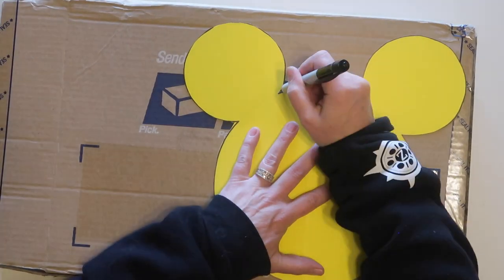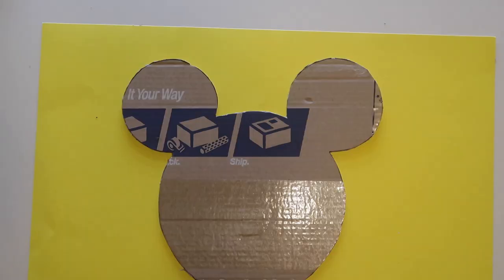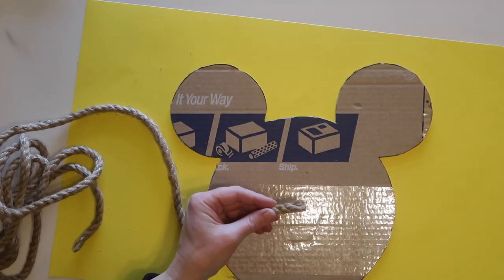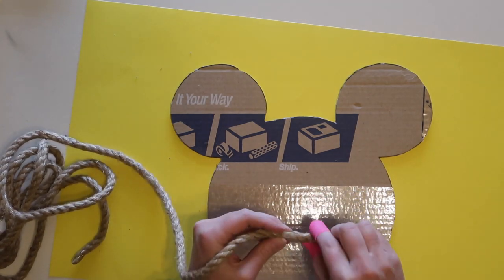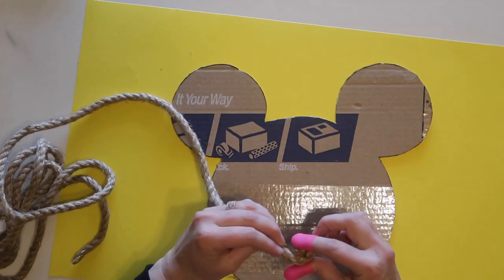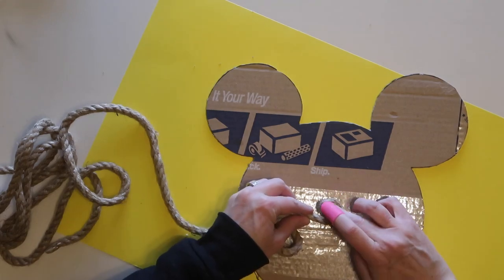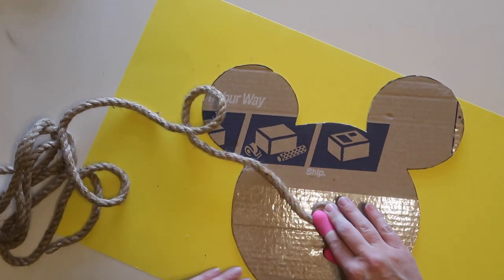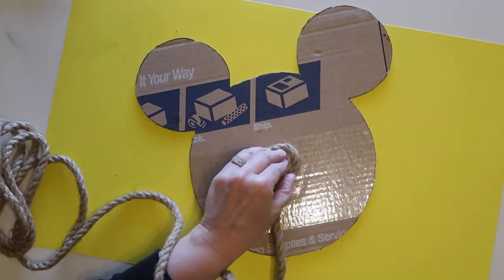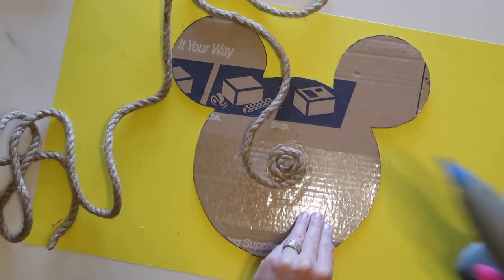I'm tracing my pattern and then cutting it out, then tracing onto the cardboard and using a razor knife to carefully cut that out as well. Next, I take my nautical rope, remove the tape from one end, and put a little bit of hot glue in between the strands at the end, twisting and holding it so the rope doesn't fray. Then I start rolling the rope tightly at first, securing it with hot glue, and once set I glue it down in the center and continue wrapping around, adding glue to both the cardboard and the rope so it holds securely.